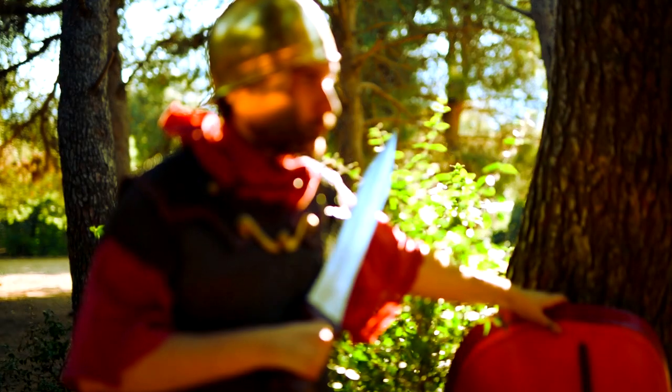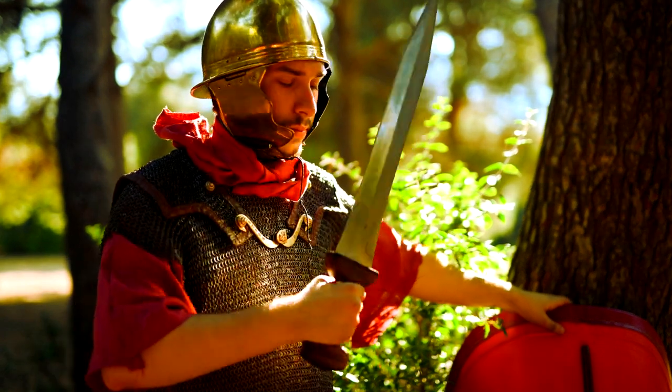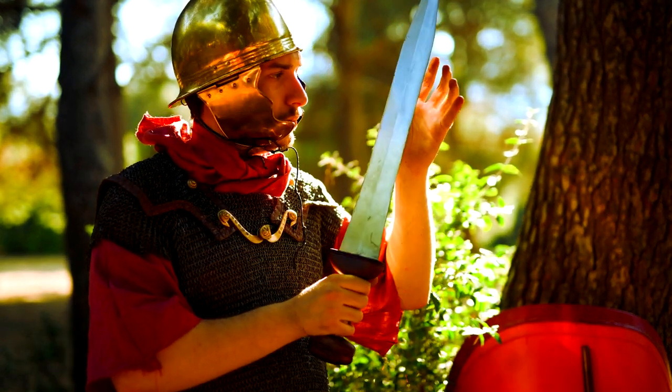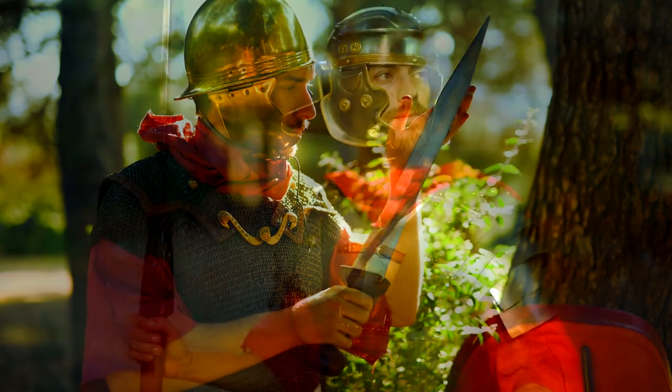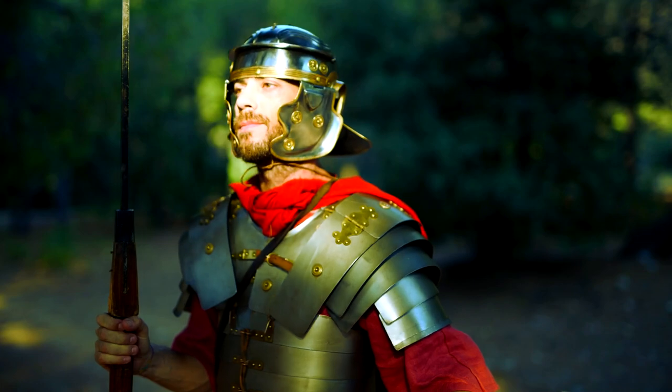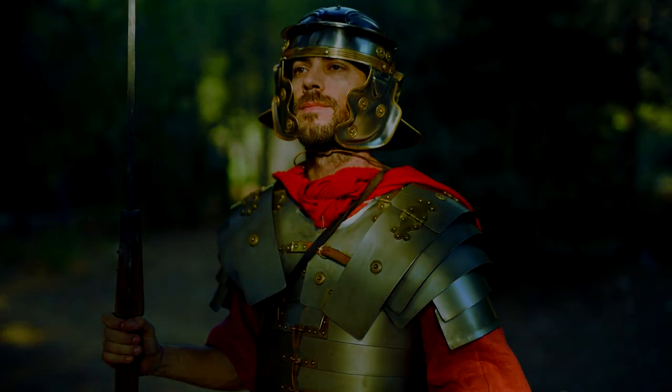A quick answer to that question is: yes, socks existed. And although this goes against the common image that some reenactment societies portray — of the Romans always dressed in a single tunic and open boots whatever the weather, regardless of the elements — well, that would definitely not be the case. Winter soldier clothing existed.